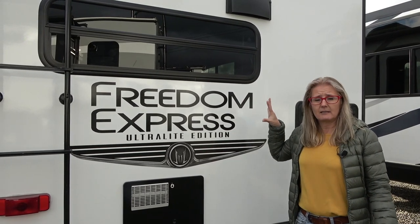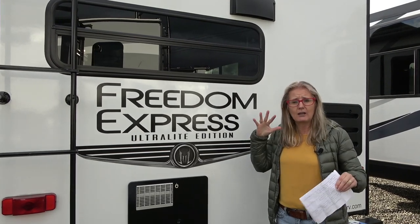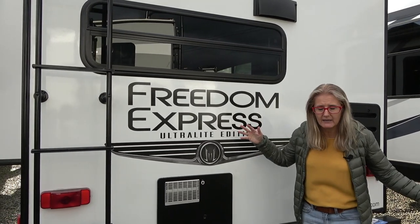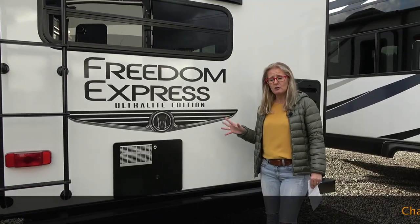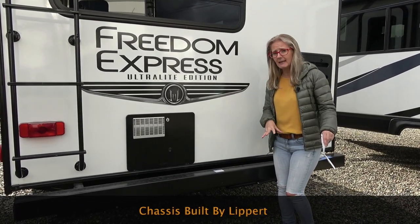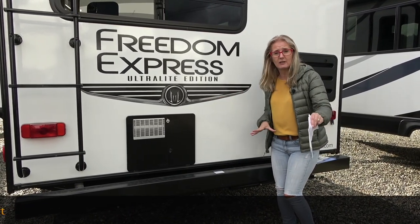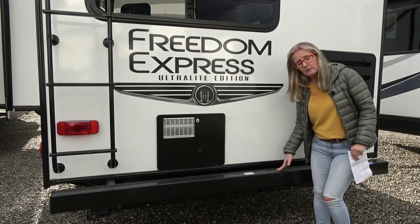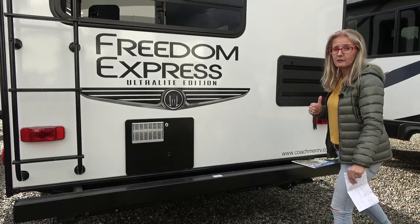The Freedom Express is considered a top entry-level economy trailer, so that's where you'll find it in the wide range of RVs. Starting with the chassis, Coachmen engineers and then has each chassis custom-made specific to match the floor plan, so they can arrange things wherever needed. They completely e-coat the whole chassis to keep it from getting rusty.